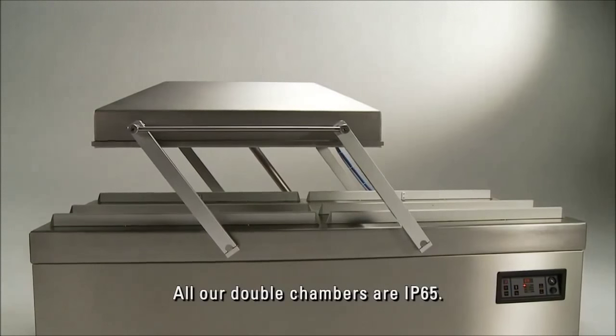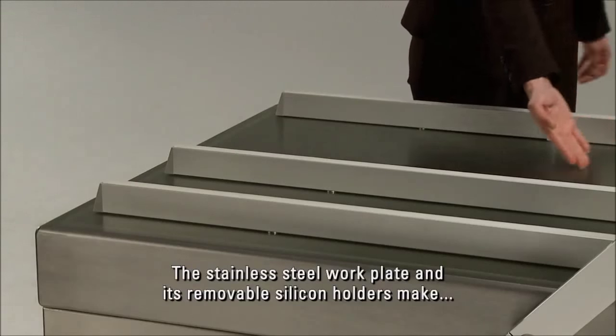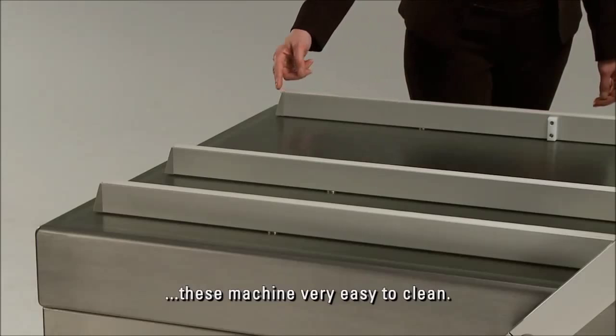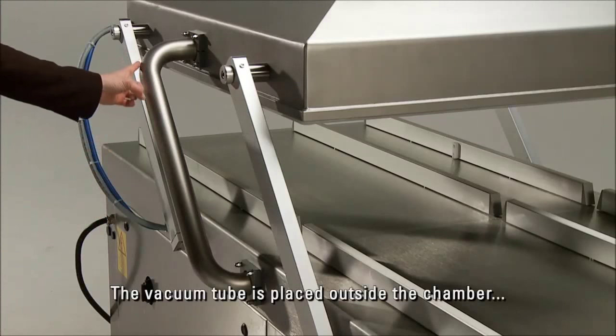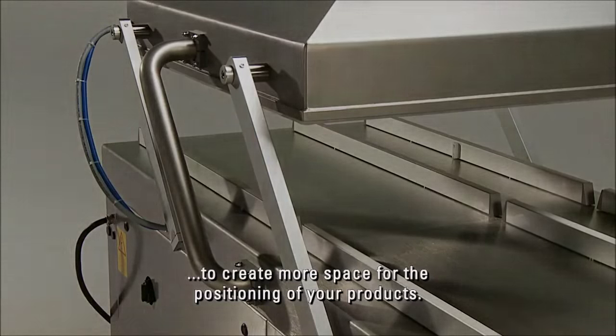All our double chambers are IP65. The stainless steel work plate and its removable silicon holders make these machines very easy to clean. The vacuum tube is placed outside the chamber to create more space for the positioning of your products.